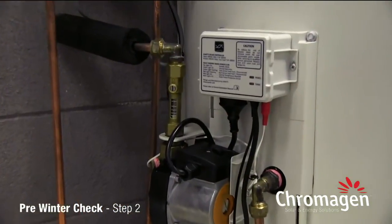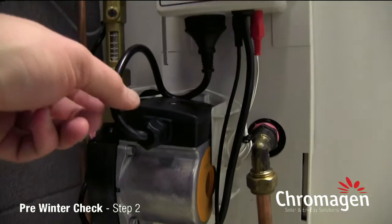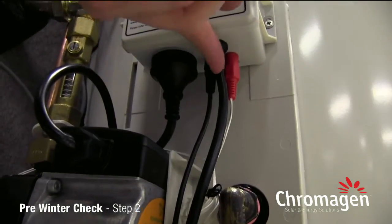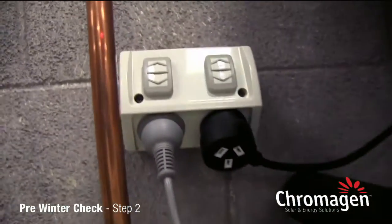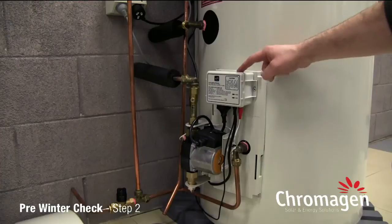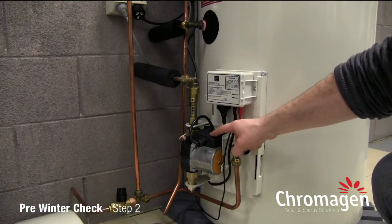To ensure both of these are powered, we need to ensure the pump is plugged into the underside of the controller, and the controller power lead is plugged into a working external GPO. Check that the GPO is switched to the on position, and now we know both the controller and the pump are receiving power.